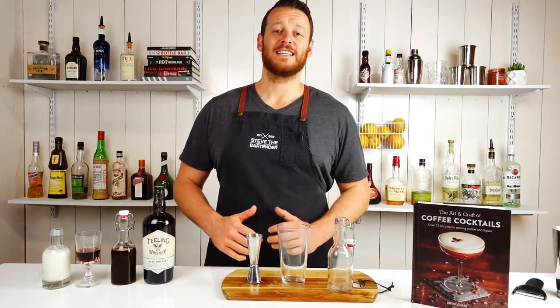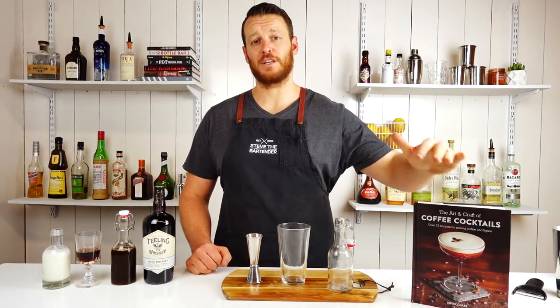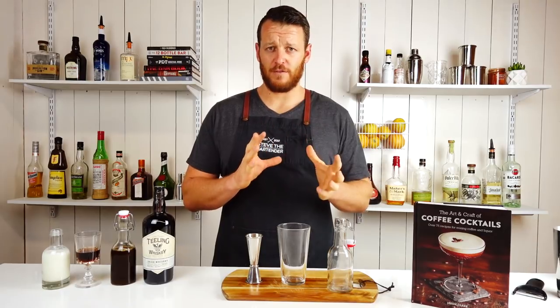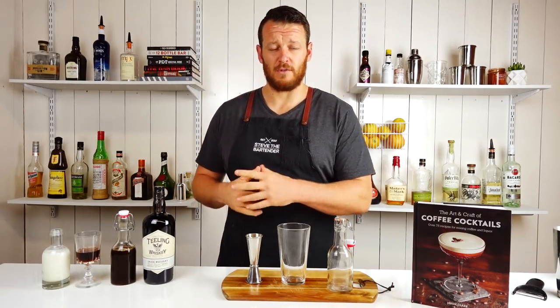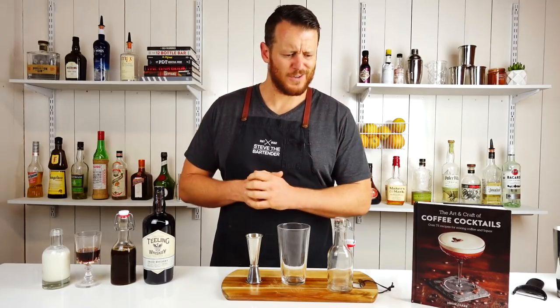Hi, welcome back to another cocktail vlog. Today I'm going to show you how to make Milk and Cookies from the Coffee Cocktails book by Jason Clarke. I think I'm going to start making a few coffee cocktails — they're super popular here in Australia, and I also don't really make too many milky drinks. I don't drink them myself, so it's a little outside of my comfort zone.